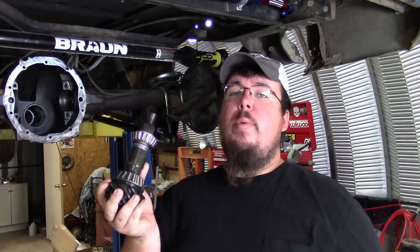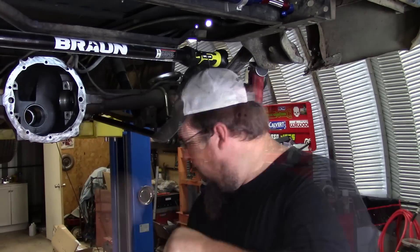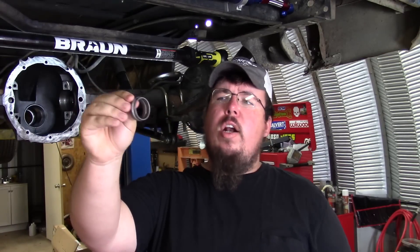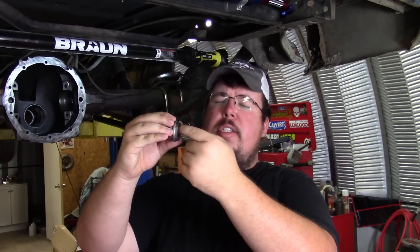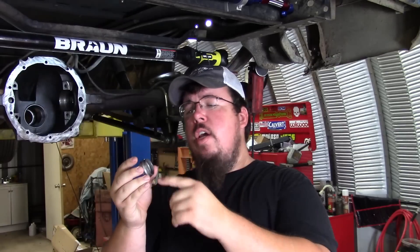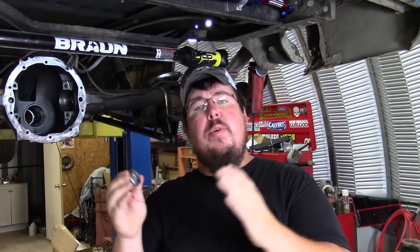A crush sleeve is just a thin steel collar — you can see the raised spot on it, which is a weaker spot to allow it to crush itself down to the proper thickness. On the final assembly when you're torquing everything down, you keep applying torque to the pinion nut until you get the crush sleeve to crush down.